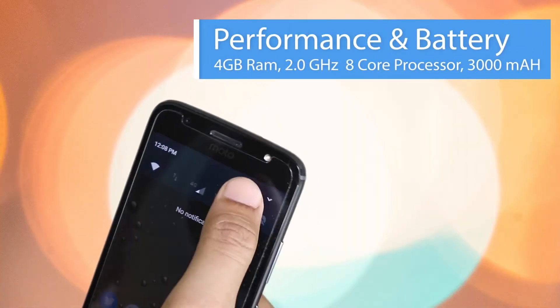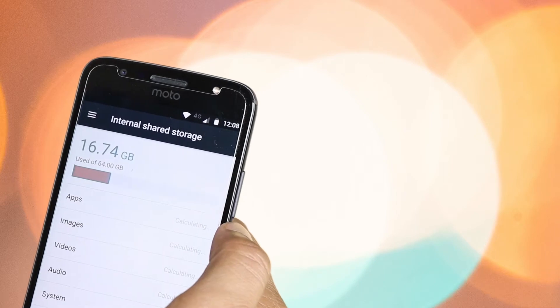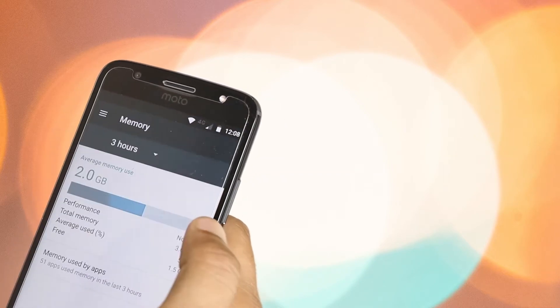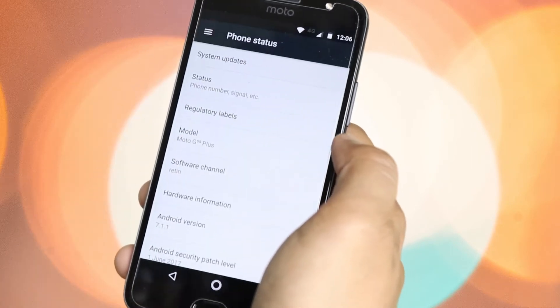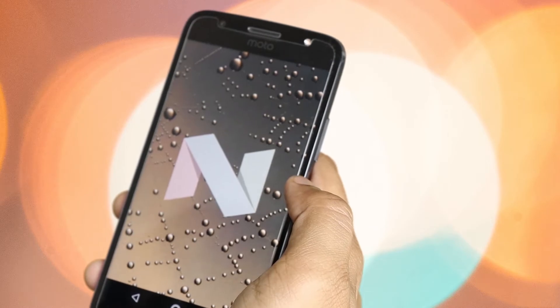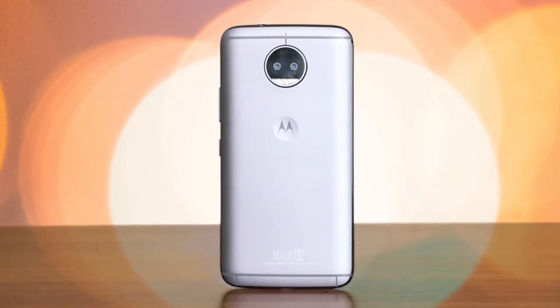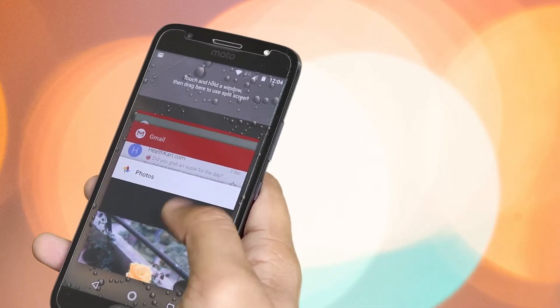Performance and Battery Life: Powered by a 2GHz octa-core Qualcomm Snapdragon 625 SoC coupled with 4GB RAM, the smartphone offers 64GB of internal storage and can also hold a microSD card of up to 128GB. The Moto G5S Plus runs Android 7.1.1 Nougat out of the box and has minor Motorola exclusive software enhancements. With the combination of octa-core processor, 4GB RAM, 64GB storage, and Android 7.1.1, the performance of the Moto G5S Plus does not disappoint.